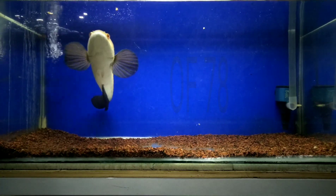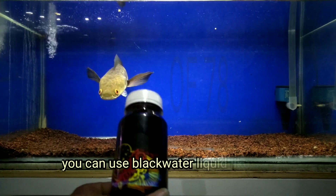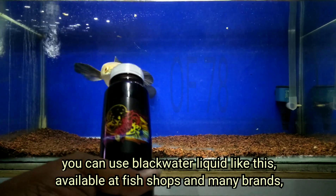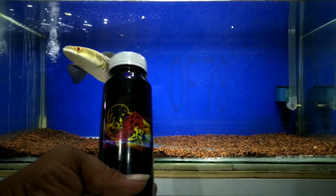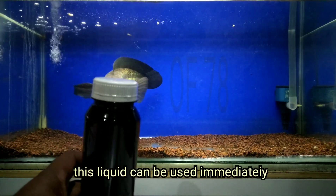Black water will also strengthen the color of the fish and help them to show their normal habits, making them faster to lay eggs. Regular use of black water will help with the breeding and care of sensitive and expensive fish. The iron content also helps plants to grow well.